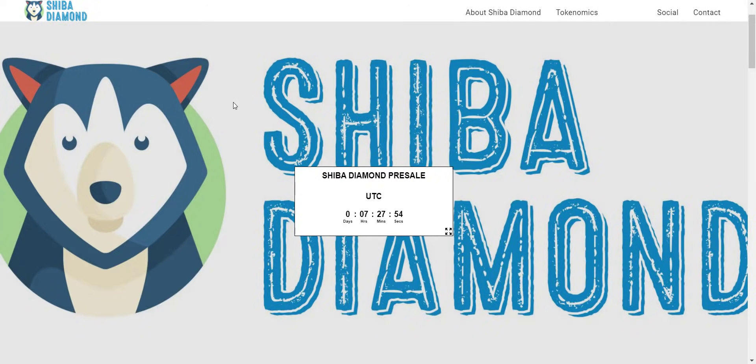Hey, what's going on YouTube, I am Prime Investors back with another hot crypto project. Today we are going to check the Shiba Diamond project. Related links you will get in the video description so you can check them all one by one. Before we start, a small disclaimer: this is not going to be any investment advice. My job is to find and introduce to you guys the most trusted and reliable projects. You should always do your own research before investing in any project.